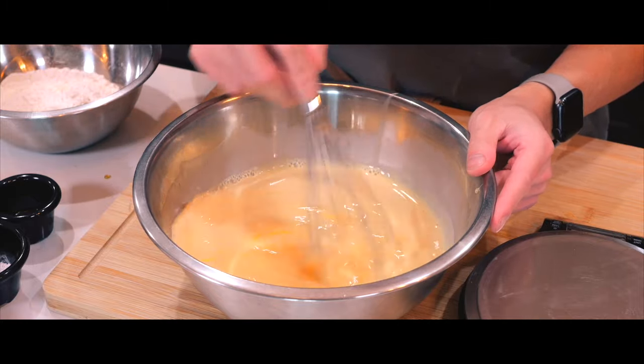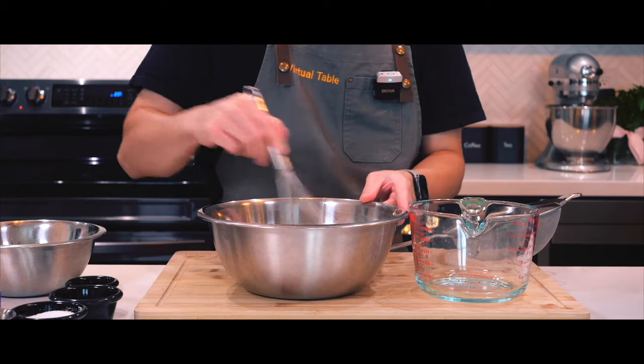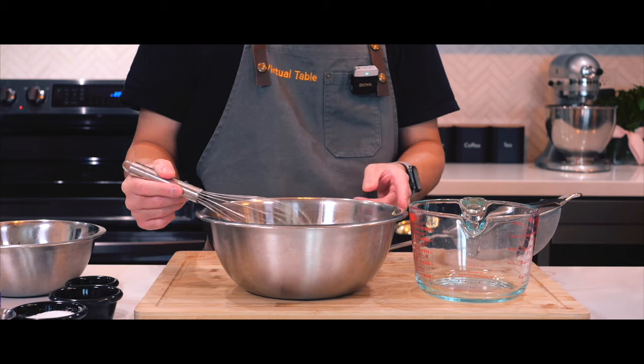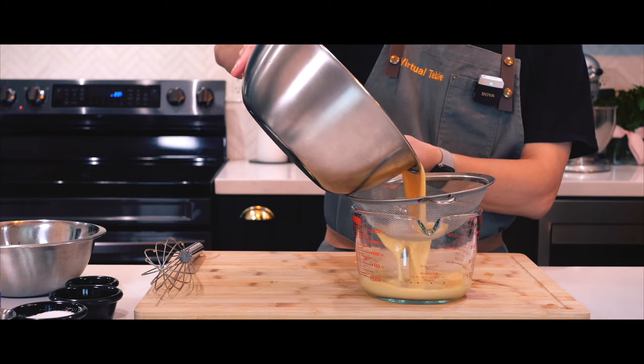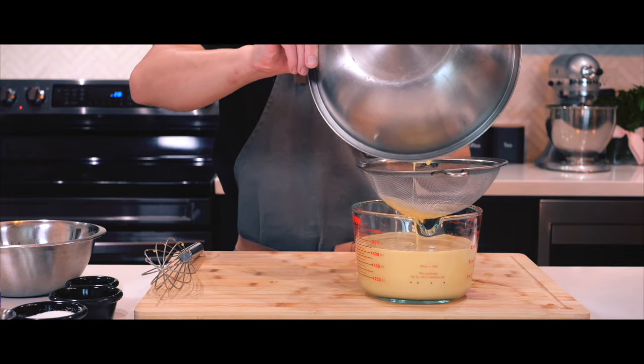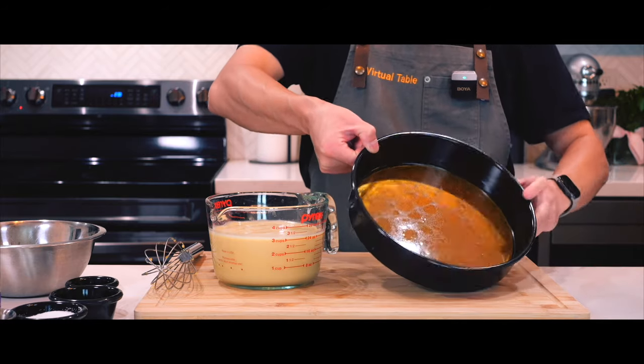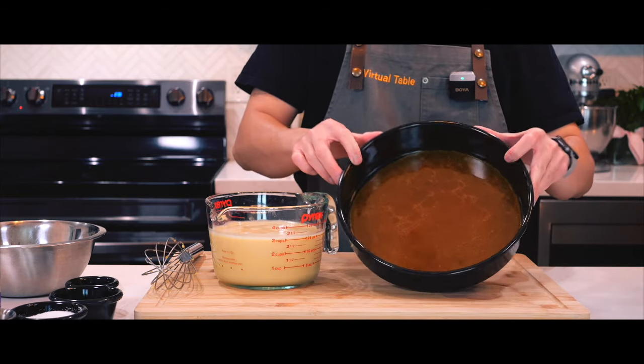Now it's time to make the flan. In a large bowl, I'll be mixing together all the ingredients by hand, and to ensure a silky texture, I'll be pouring the mixture through a sieve several times right into a measuring cup. Once the caramel layer has set, it's time to pour in the flan mixture right on top of it.